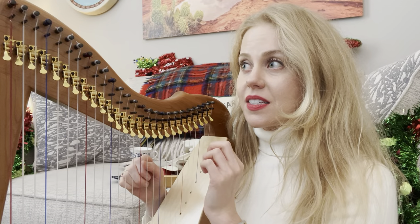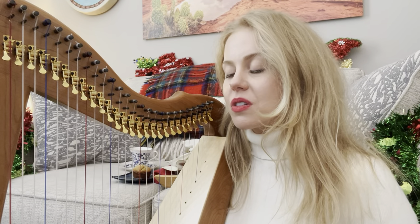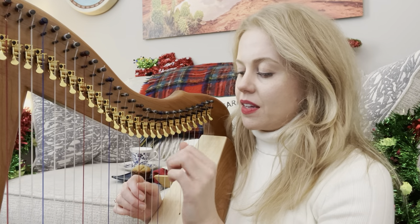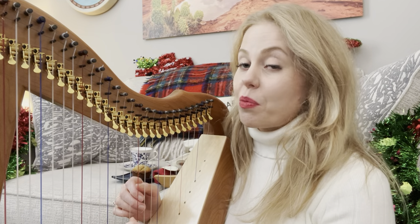I was going to play Greensleeves, but actually there's a really old Christmas carol from around the year 922 — it's very old, it's called Good King Wenceslas. So of course we have to play that.